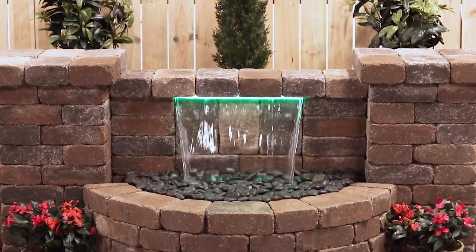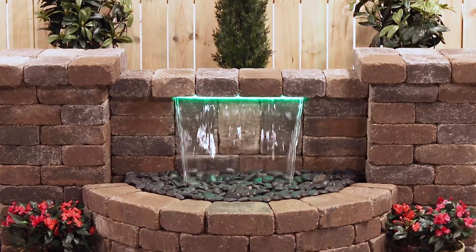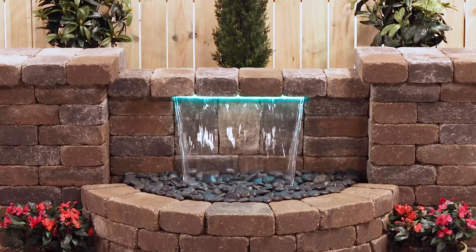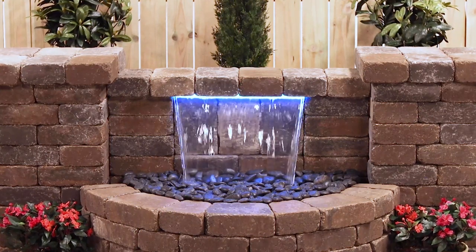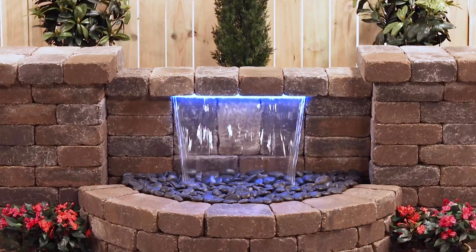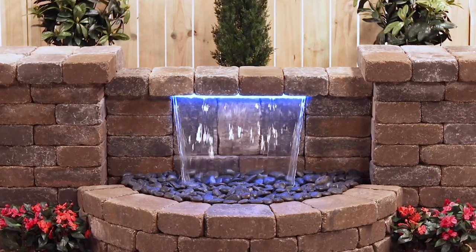We recommend you watch it all the way through, then take it outside with you. You can pause whenever you need to, we won't mind. Depending on where you're starting from, start to finish, with the wall stones close by and no interruptions, this installation should take two people less than a day to complete.